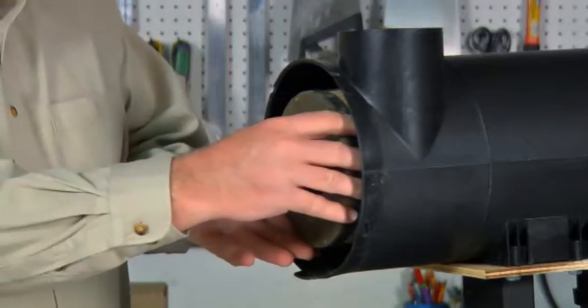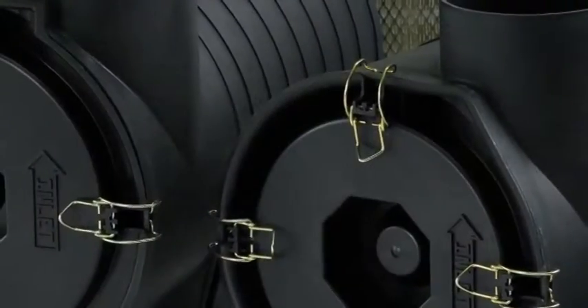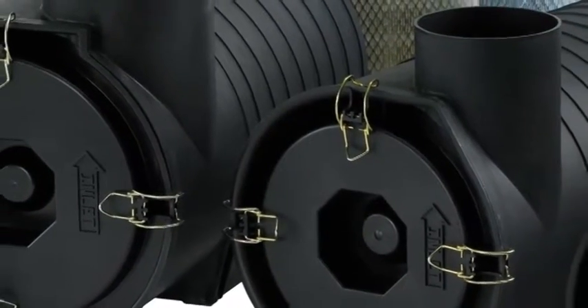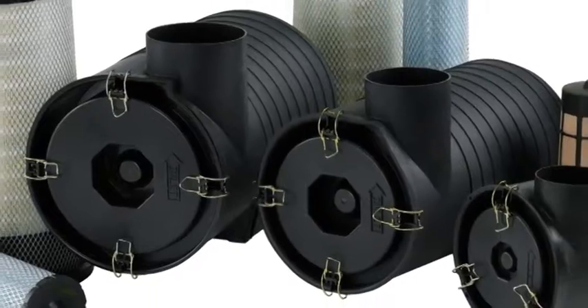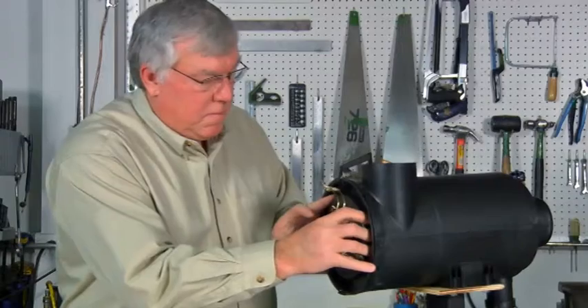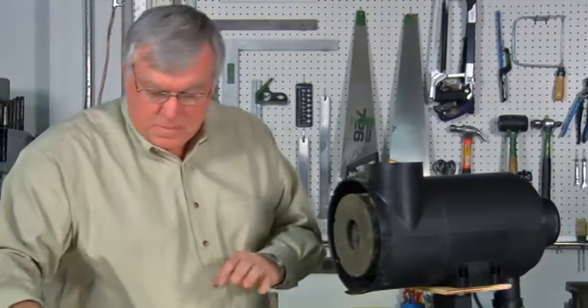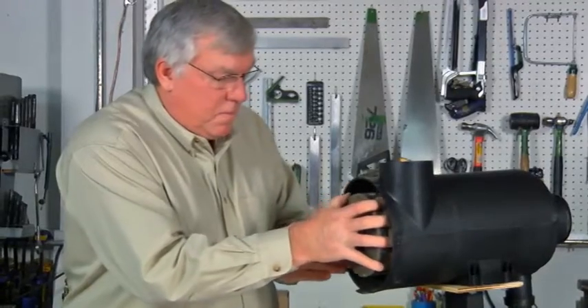XRB 空气过滤器系列采用具有内置安装支架的简约型 Radio Seal 设计。专用于在中度灰尘环境中行使的越野设备，与具有类似气流的竞争品牌相比，直径较小。XRB 的处理得到改进，且维护得到简化。更换过滤器非常简单，以下是维修步骤。